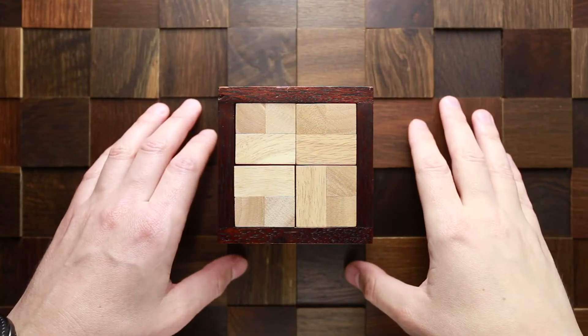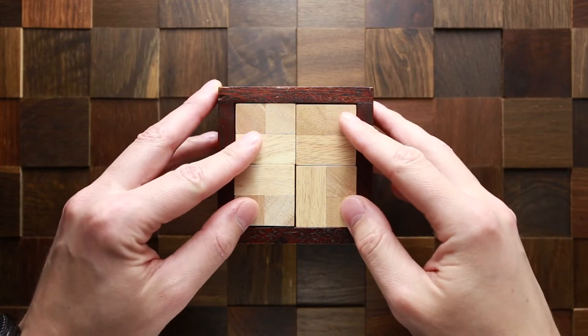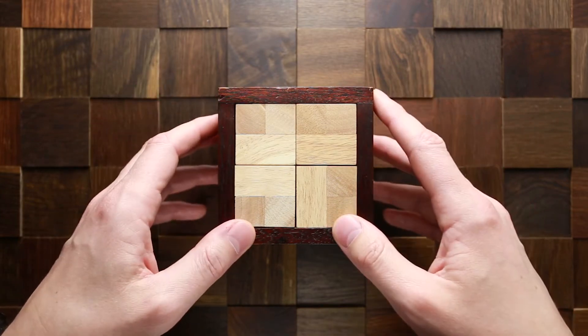Hi there. This is the Puzzle Guy and welcome back to my channel. Today I'm solving an interlocking puzzle. It is a Poco Loco puzzle, created by Yavuz Demirhan from Turkey and manufactured by Rombol.